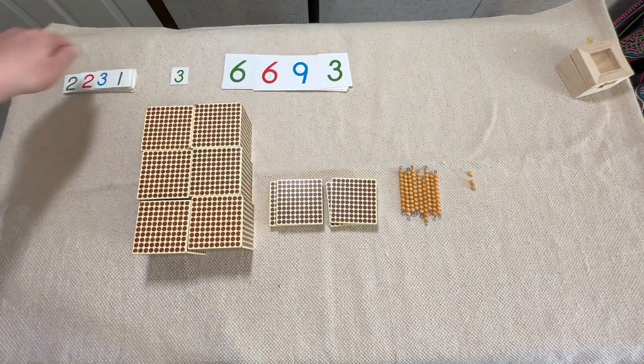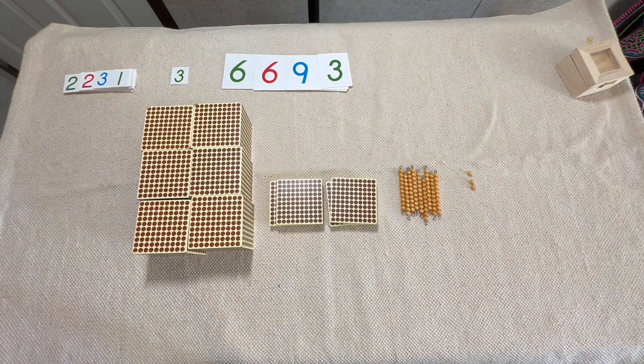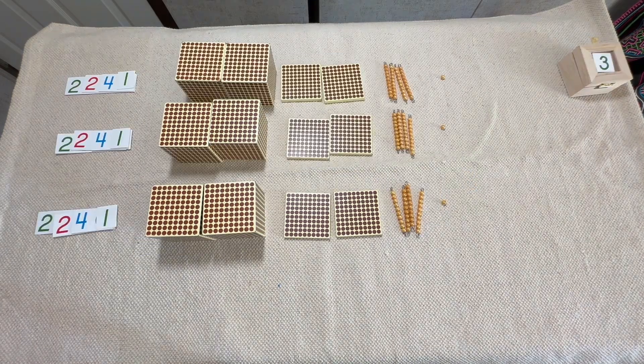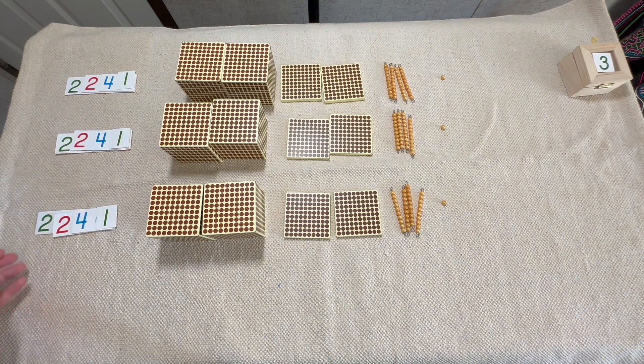Now what if we have to do dynamic multiplication — what if we have to exchange? What would that look like? I'm going to show you really quickly by just changing one number. Now we have a layout that's going to force us to exchange: we have 2,241, and we've built it three times, so now we need to join these together.